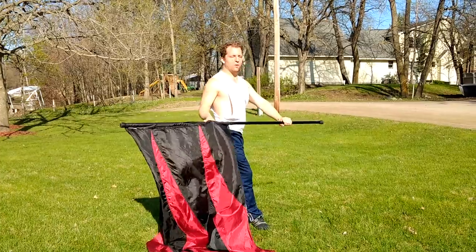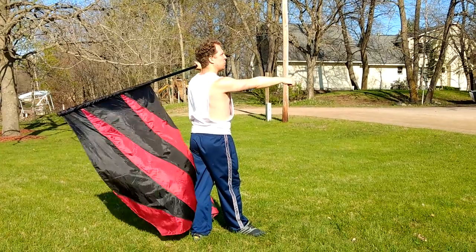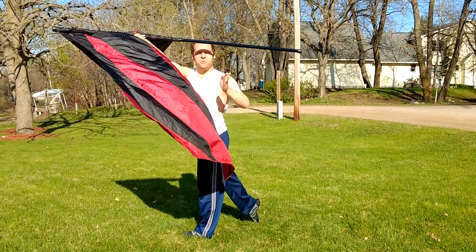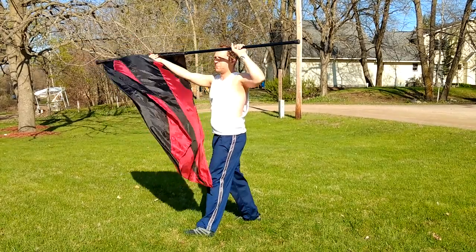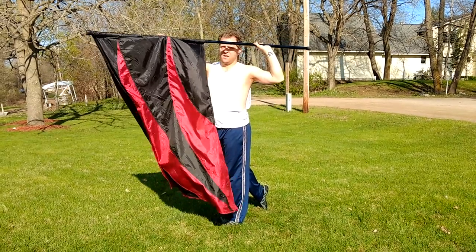We were facing down the parade route on one. On two, we've opened and flicked — we're facing the left audience. Then on the second da-da, we're turning all the way. We face front but the flag faces the right audience on the last.